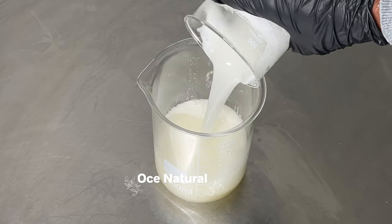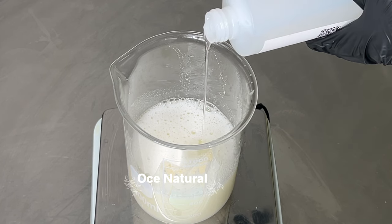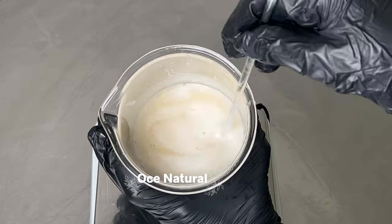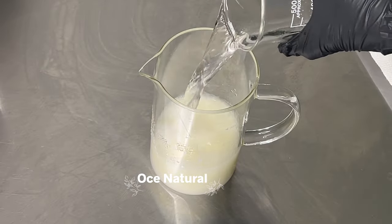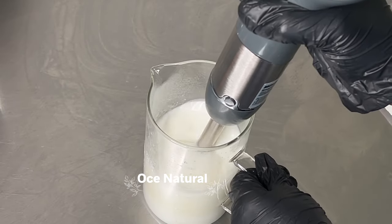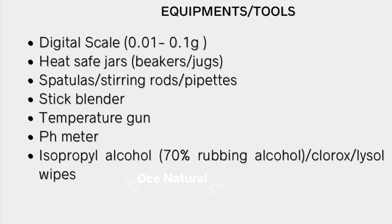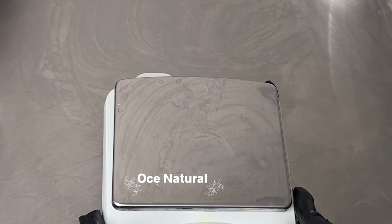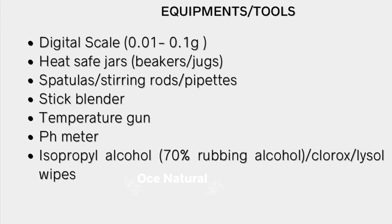To get started making your own skincare products, I have a list of tools and equipment I recommend. I don't want you stressing if you can't get everything, but at the very minimum, since you are formulating to be as precise as possible, you need a digital scale — I like precision scales that round to 0.01 grams or 0.1 grams. If you prefer to work in ounces, that's fine too.